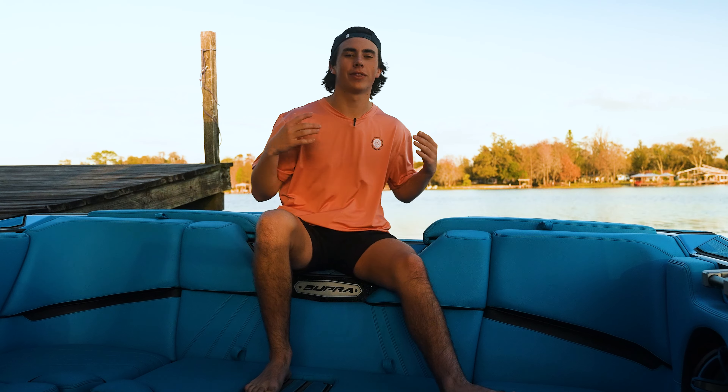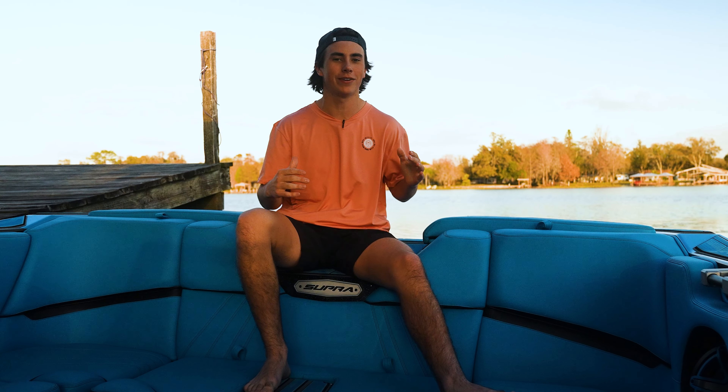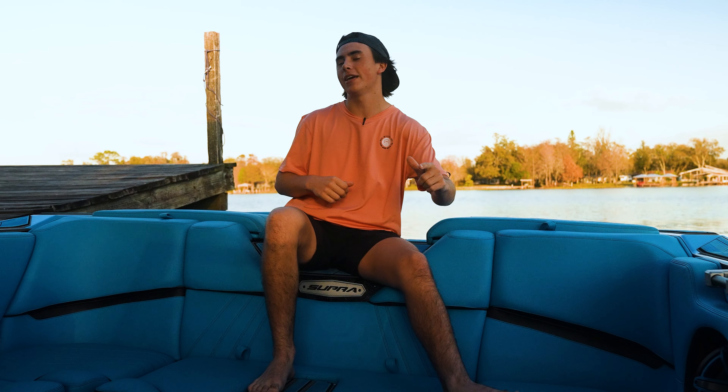That's going to be it for the tour of my Supra SA 550, aka Papa Smurf. I love this boat — it gives me the best wakeboard wake I need, as well as for surfing and boiling. If you guys like this video, please go down and hit that subscribe button so you never miss another video.